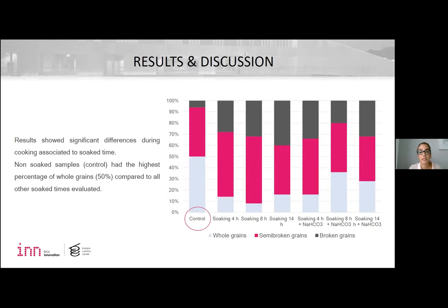Results showed significant difference during cooking associated to soak time. Non-soaked samples had the highest percentage of whole grains, compared to all other soak times evaluated.